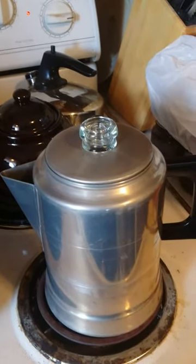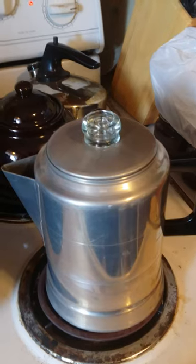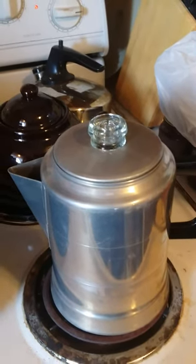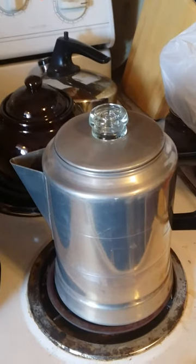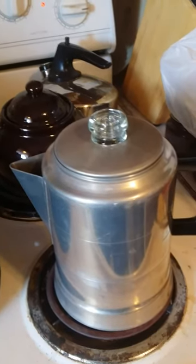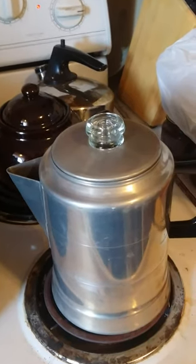This is my nine-cup coffee percolator, just now starting to perk. Gonna let her boil there for about five minutes, have myself a cup of coffee. Off-the-grid coffee maker — you can use this over an open fire or gas stove. Right now I'm just testing it on the electric range.